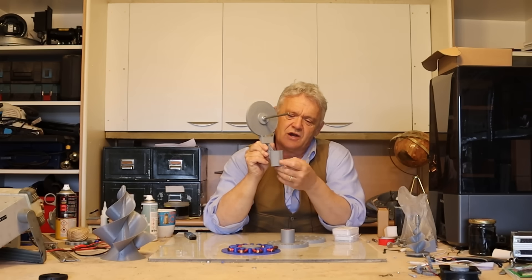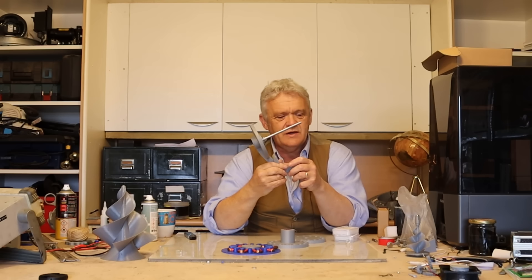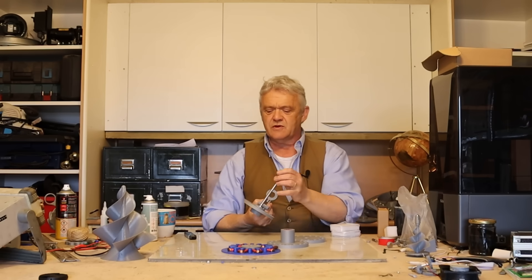This section here has got holes in for bearings and it will take a bearing so it can swivel around to point in the direction of the wind. That is the base unit.